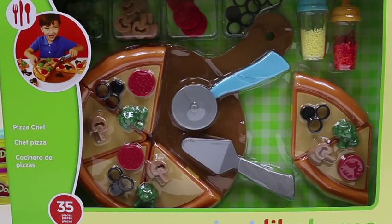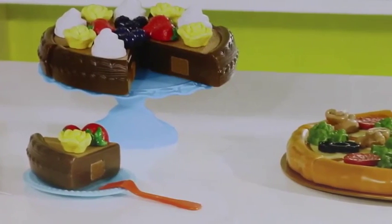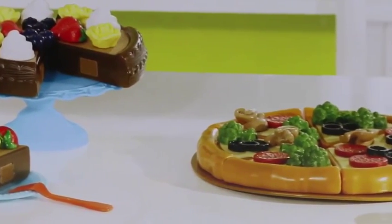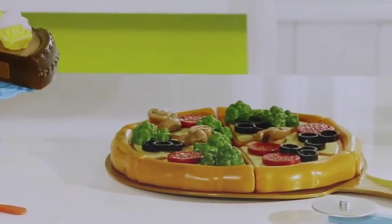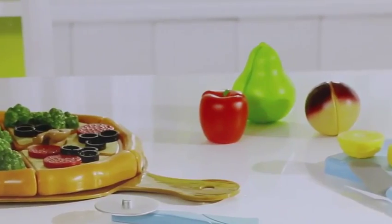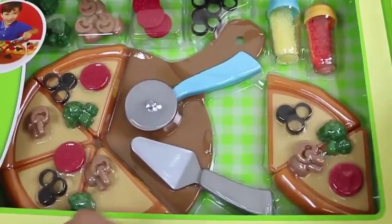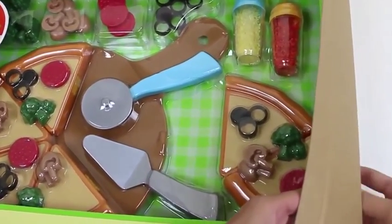Hey everyone! Awesome Disney Toys here! And today I'm super excited to bring you another Just Like Home playing kit! This one's a pizza chef! I just love pizza - it's one of my favorite foods! I can't wait to put all these toppings on! The back of the box shows us other sets we can play with - oh, that cake looks good! And we'll be making one of those pizzas! I hope ours looks just as good! I can't wait to get my hands on everything!